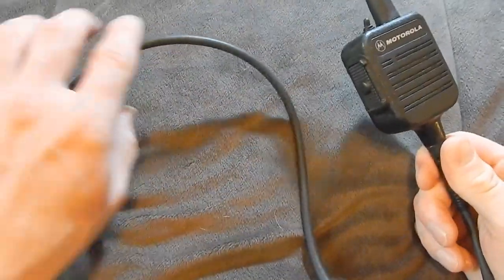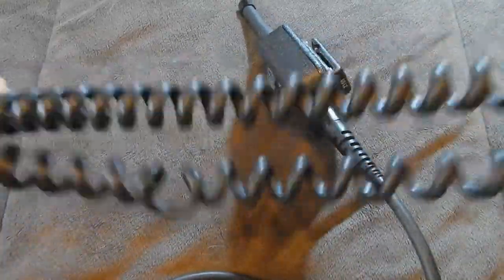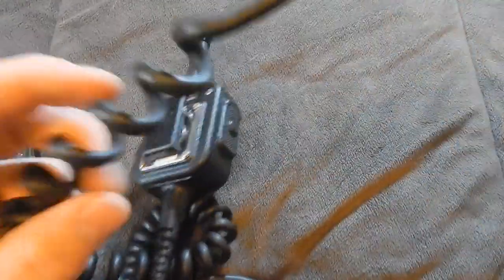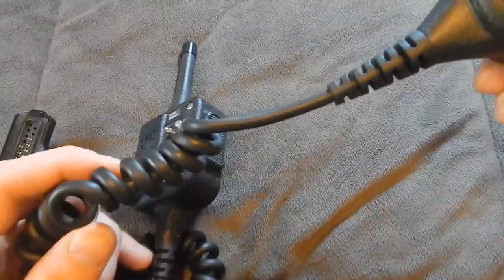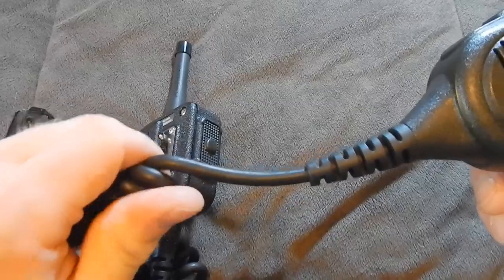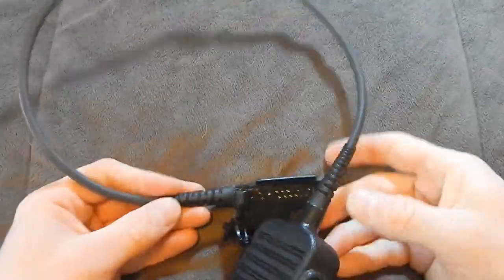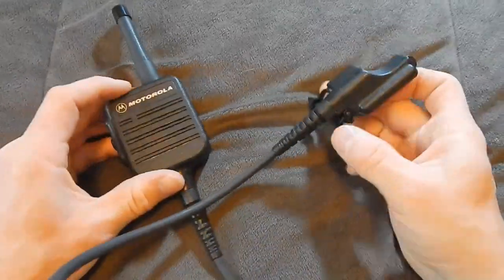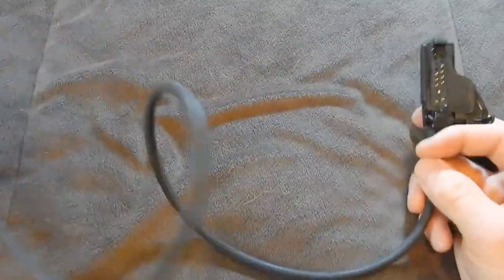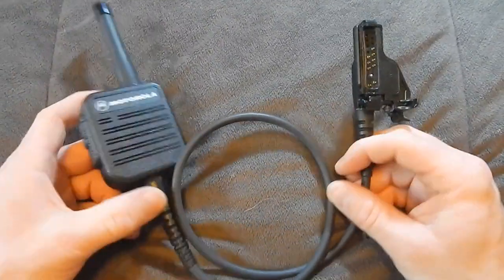One thing people don't like about the classic public safety microphone that I think is great is the straight cord. Everybody likes the curly cord on their mics — oh, tactical curly Qs. The problem is I like to put my microphone behind my back or under my vest, and that curly cord abrades between the vest and my skin and feels like something running down my back. With this, it's only a 24-inch straight cord, which limits where I can route it — but once I run it under my vest, it's not rubbing on me all day. I like the straight cord a lot more for that reason, and it's more durable.